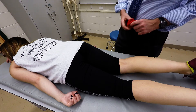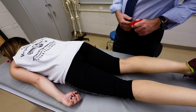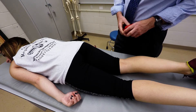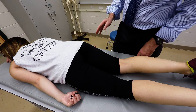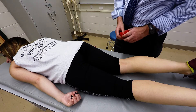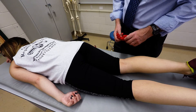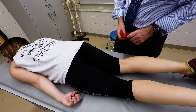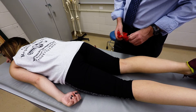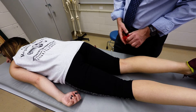I'm going to demonstrate palpation of the semimembranosus and semitendinosus. The semimembranosus is deep to the semitendinosus. Both muscles attach to the ischial tuberosity. The semimembranosus descends distally and attaches to the medial condyle of the tibia, while the semitendinosus attaches to the proximal medial aspect of the tibia.